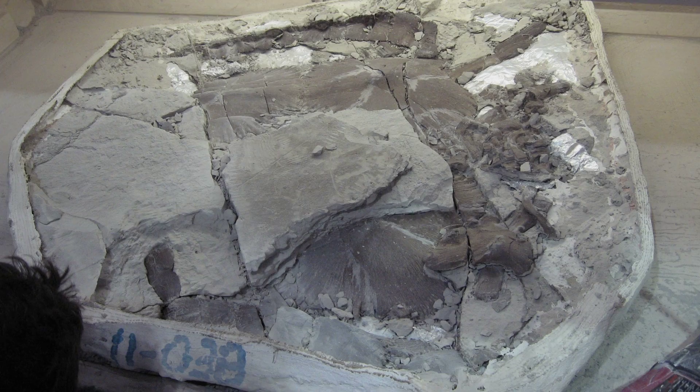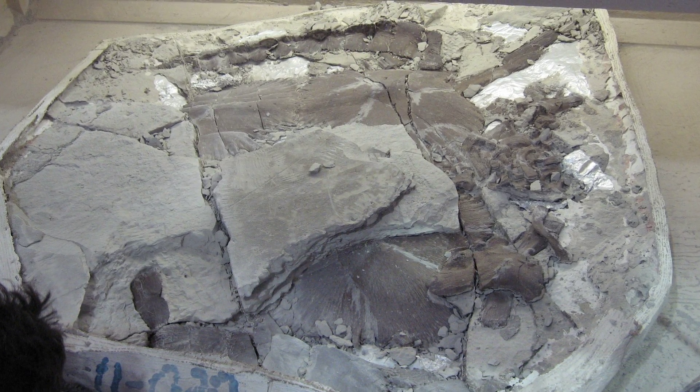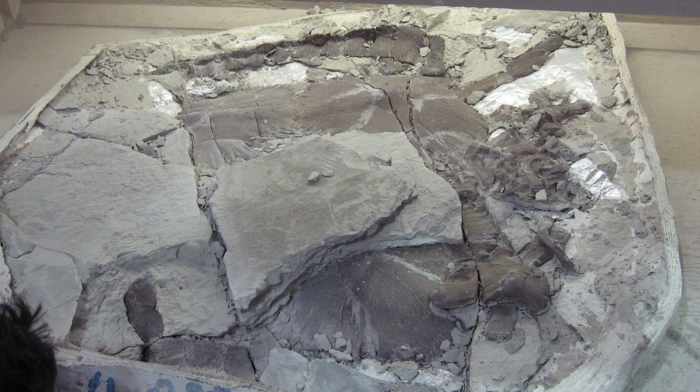Here, hand tools, air tools, brushes, and microabrasion were used to carefully remove the rock from the unexposed bottom side of the specimen.